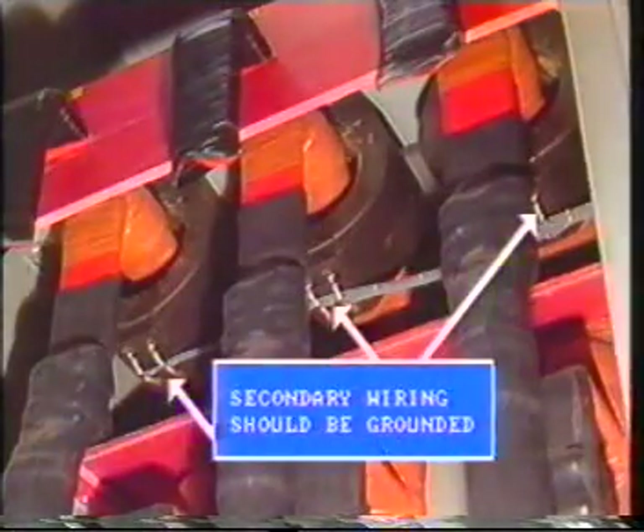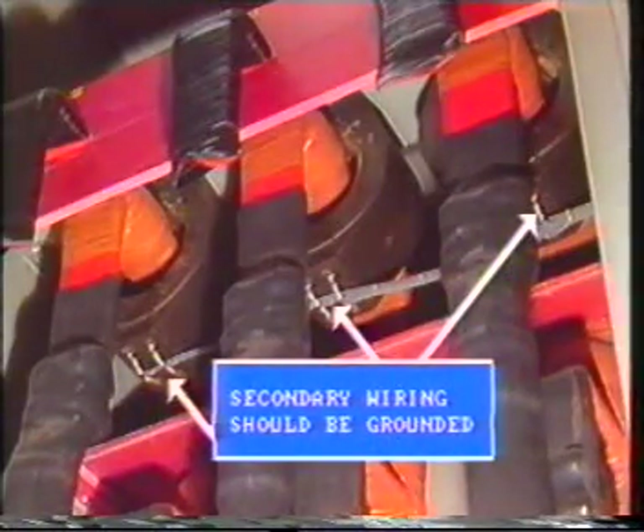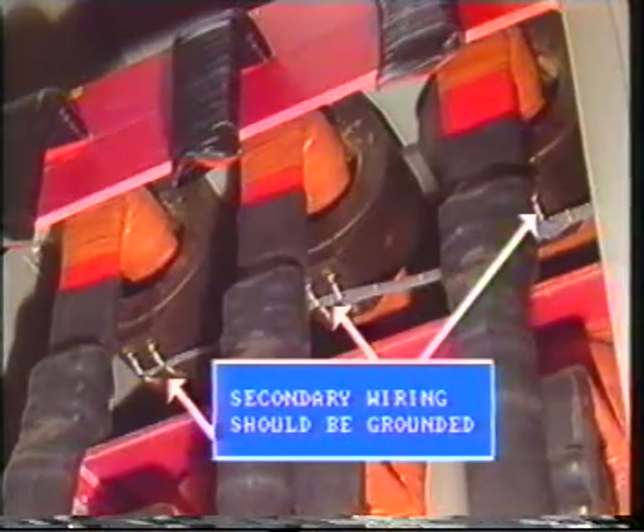Even secondary wiring — for example, CTs and VTs — should be grounded to discharge any electrostatic potential.